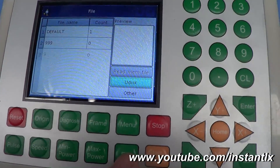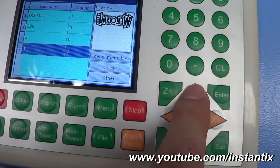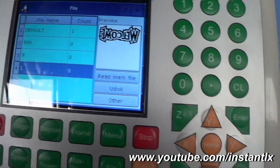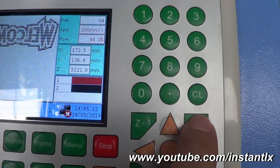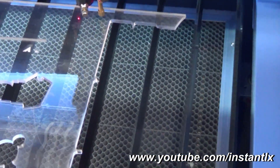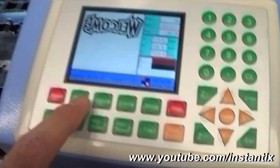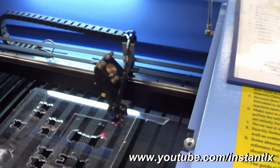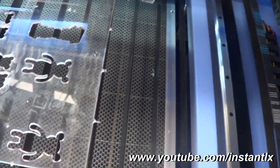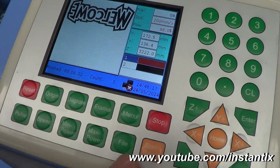We press file and use the arrow button to choose the file we want, then we press enter to select it. Then we move the laser to the right start point and press origin to set it as the start point. Then we press frame and it will show where it will start to work. Then we press start.